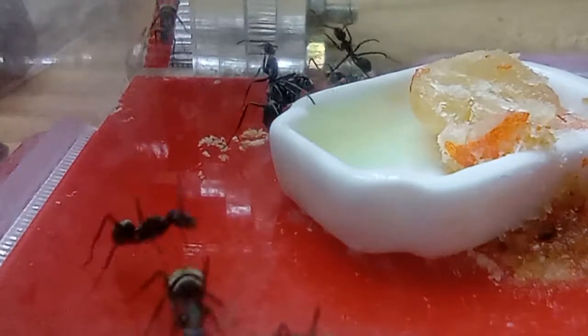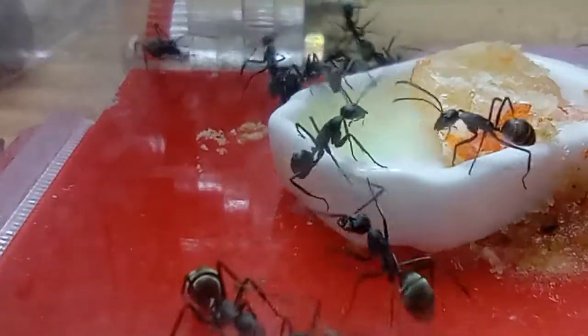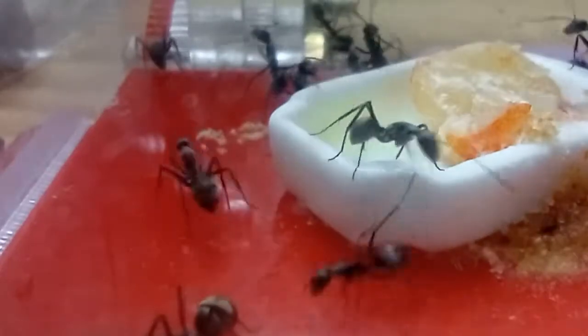Hey guys, Silimu here, and today we're doing an ant species video about the Camponotus atrox ventress.